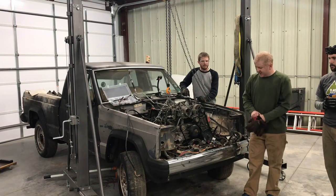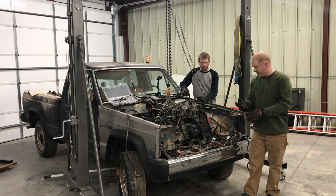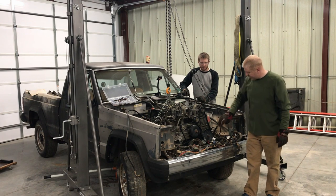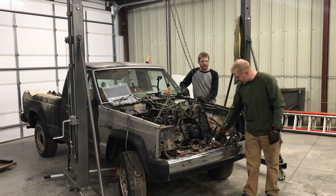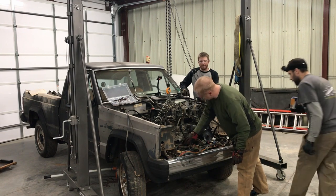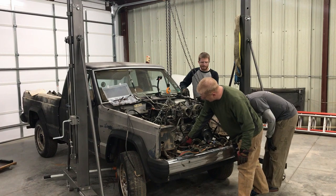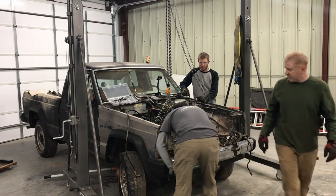All right, so we got the engine in, but it's got some serious clearance issues all over the place. The power steering pump hits the power steering lines for the Jeep power steering box. The air conditioner hits, and then we've got some clearance issues at the back. So let me show you what we got.